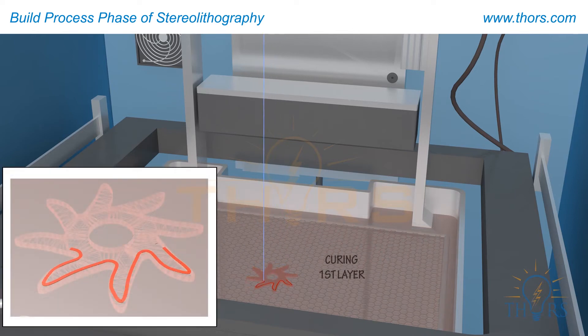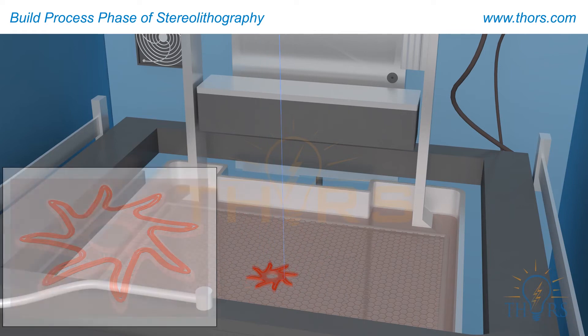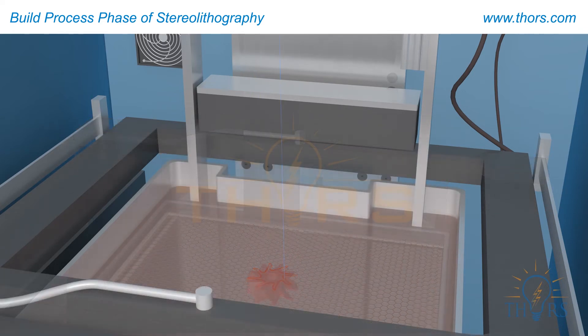Now the part begins to build. The laser first draws the inner and outer profiles. After completing each support layer, the blade sweeps the resin and the process repeats, with the laser drawing the next layer. This process repeats until the top of the part is reached. When the entire part is solidified, it will be located below the top surface of the resin.